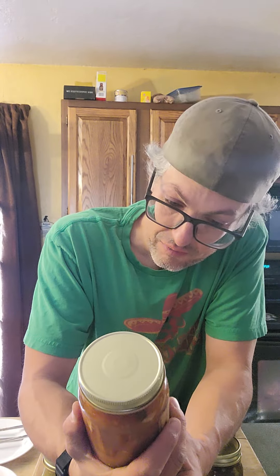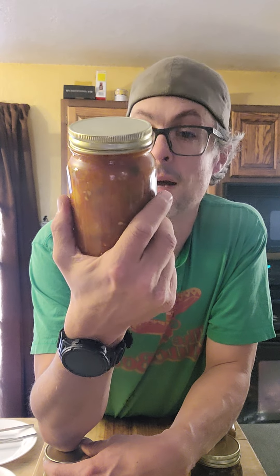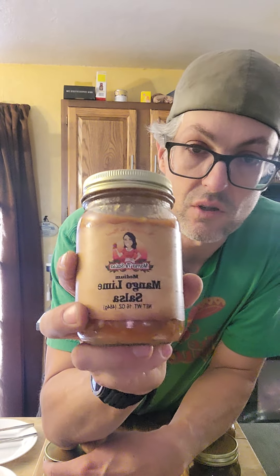What's up everyone, Chris with the Sauce Boss. Like I've said in my other video, we are right now doing a collaboration with Mama T's Sauces out of Texas, doing some reviews on three of her sauces that we traded — I gave her three of my hot sauces, she gave me three of hers. This is the second of three: a mango lime salsa, medium heat.